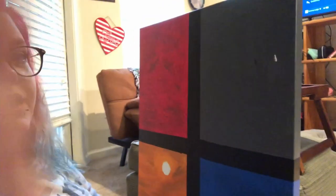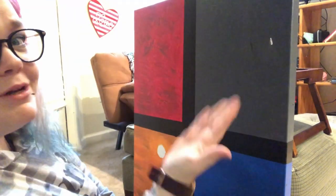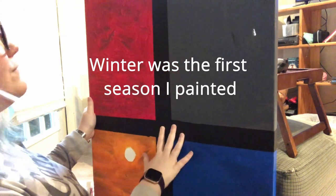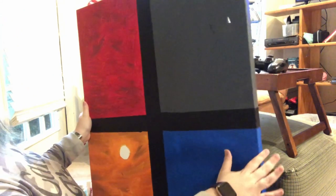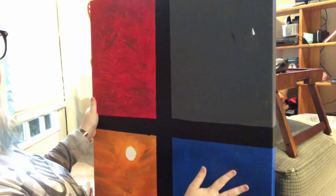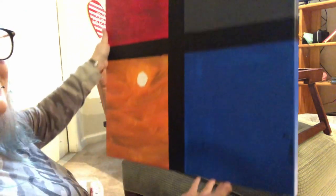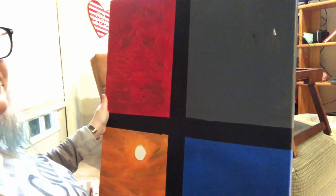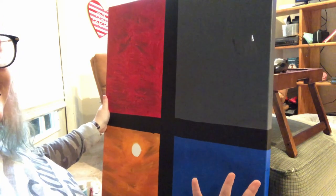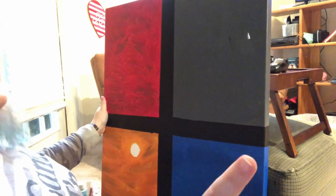Hey misfits, welcome to another video. I have had this canvas for forever and I tried to do a winter, autumn, summer, spring kind of thing. I'm going to see how much of it I can finish, so let's get started.